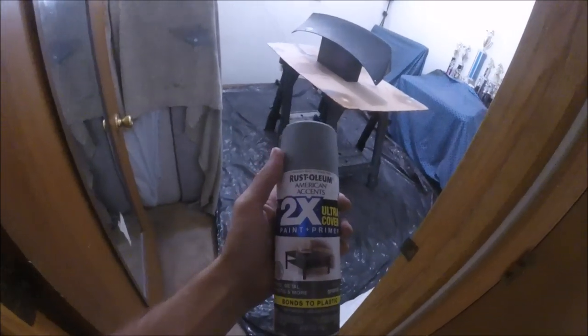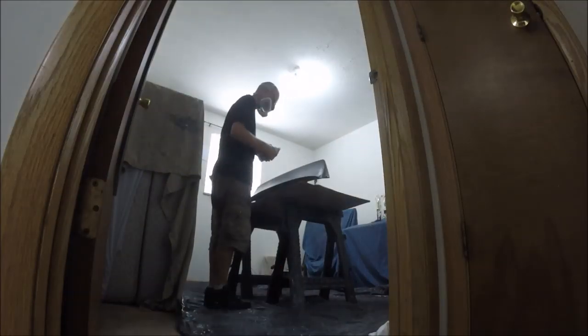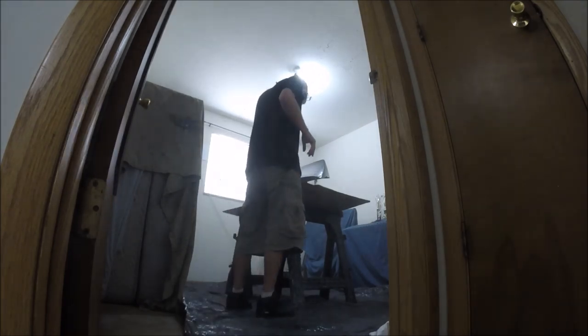Now it's time to break out the primer. I love using this stuff — it's a lot lighter so you don't have to do a million coats of paint to cover it up. Not gonna lie, this is probably the worst day to have done this — there are heat warnings out, supposed to be 109 degrees today. I just opened the doors, it's been about a minute and a half and it's already crazy in here.